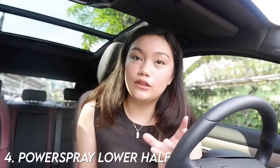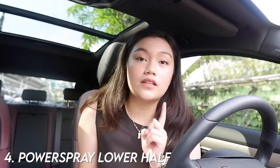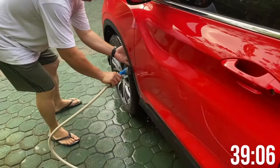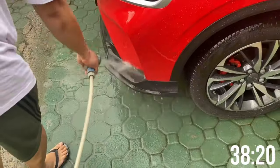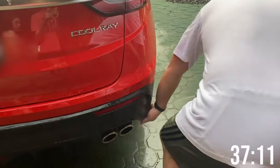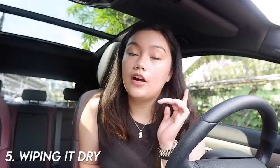The fourth step is power spraying the lower half of our car. As I said, this is not a full carwash but just a quick cleanup — we only do the lower half. If you wet the full car, you have to wait for it to dry and water seeps into corners and edges, which is extra work. The power sprayer should be pointed downward. The reason we use a power sprayer is it removes dirt more effectively; if you see stubborn dirt, you can manually remove it with your hands.